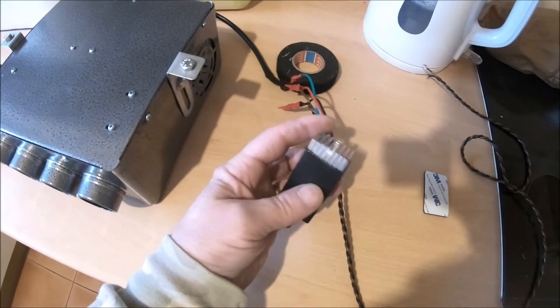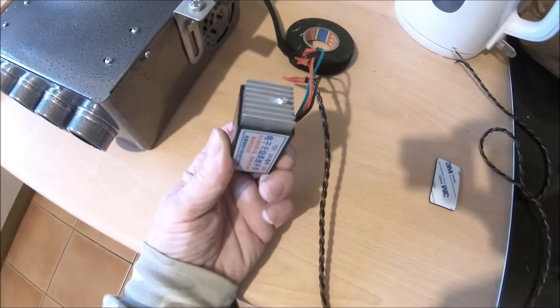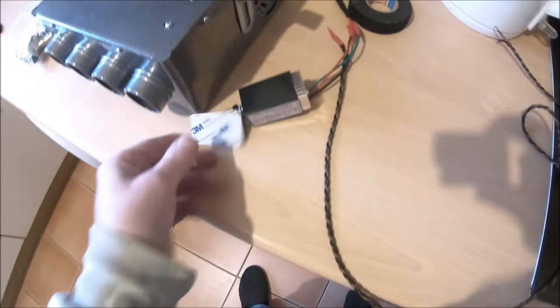The switch that came with it didn't have a heatsink on the back and it burned out very quickly. I couldn't be bothered sending it back and complaining, so I just bought another one from eBay — a better one with a heatsink — and I'm going to stick that on the side with a bit of double-sided tape.